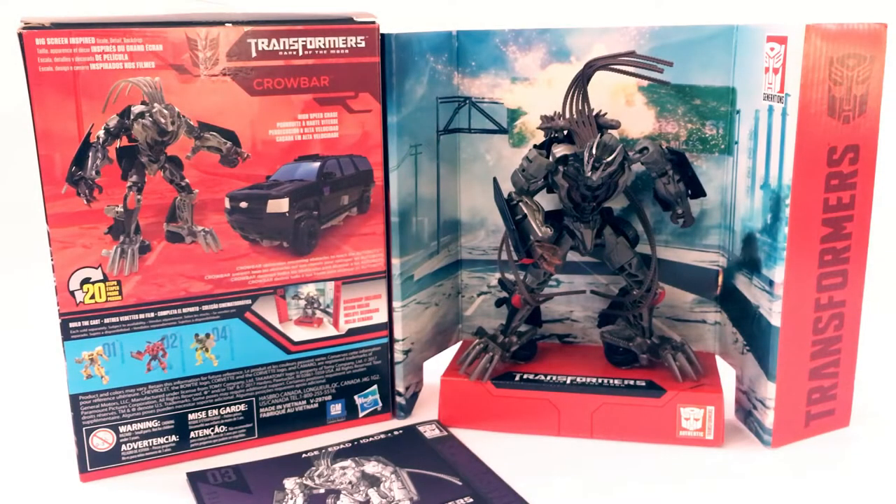What's up everyone, TFReview16 back with a video review of the Transformers Studio Series Deluxe Class Decepticon Crowbar, one of the three dreads that we see in the Dark of the Moon movie. He comes with this backdrop — you can see the highway chase scene display in the back. Very cool little display stand that does come in the box.